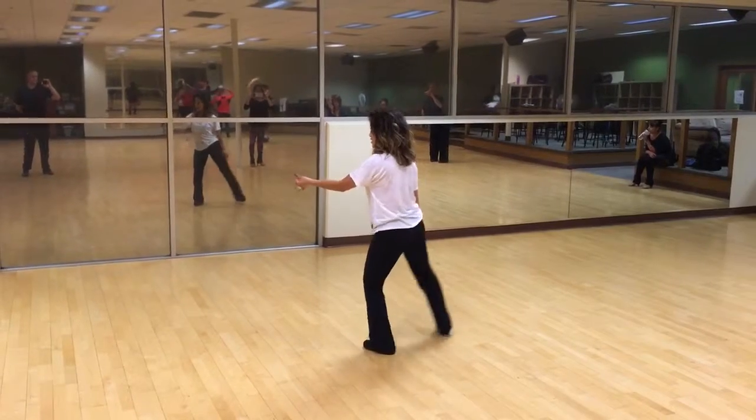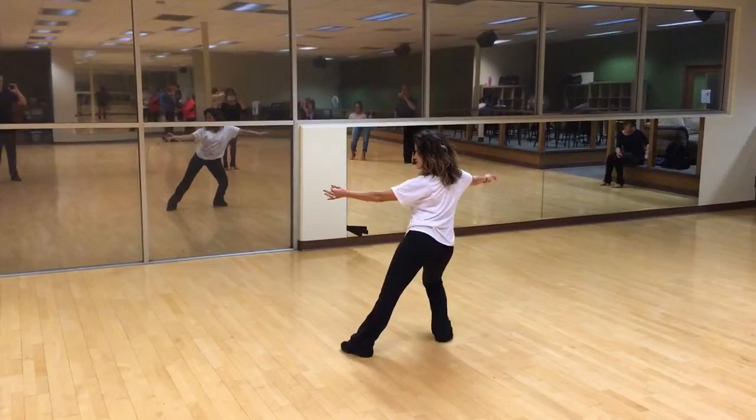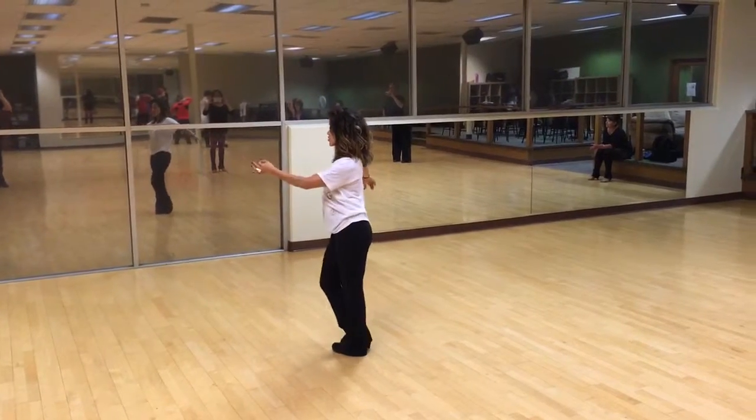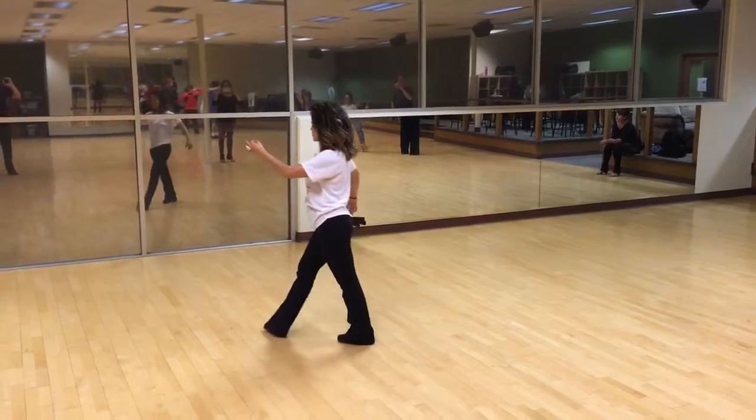Flipper and change weight. 2, 3, up, 4, 1, close your feet. Right ribcage. 2, 3, forward step, 4 in connection.